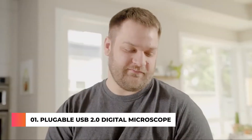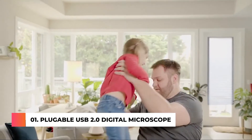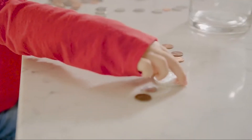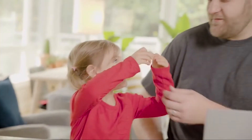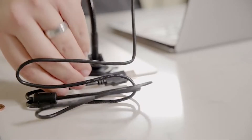Come along as we explore the microscopic world with the entire family. Whether you're in a lab, a classroom, or in the comfort of your own home, let your imagination soar, especially when you think you've found a national treasure with Plugable's digital USB microscope.